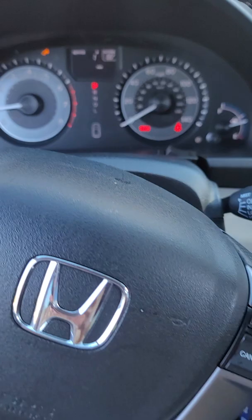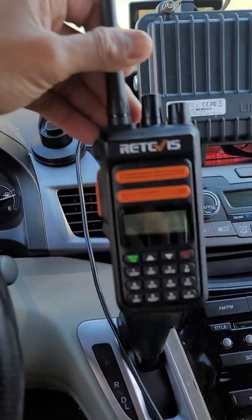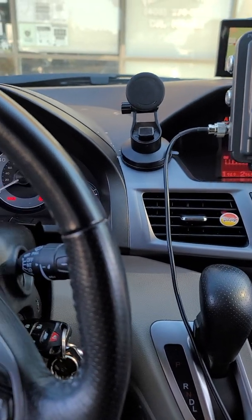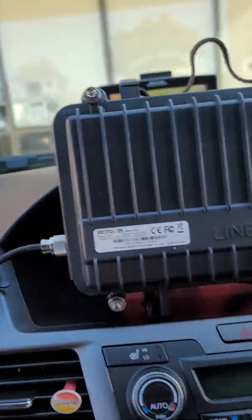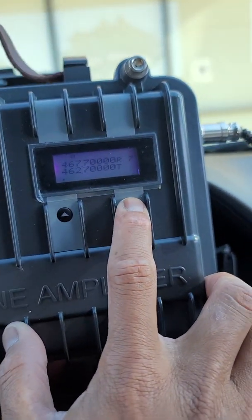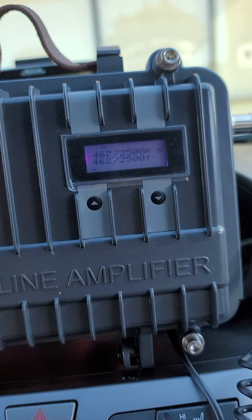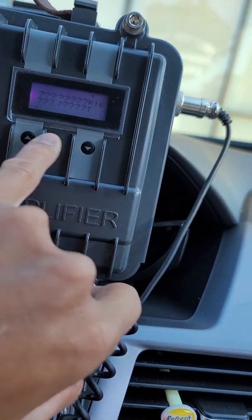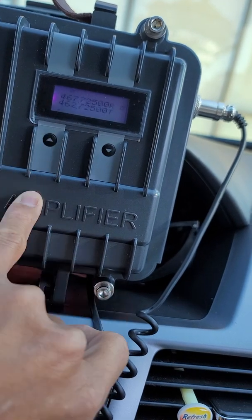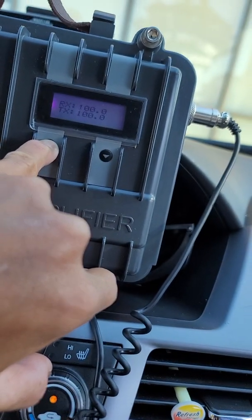I have different kinds of handhelds, but this repeater is good for the Retivis 76P. I already tested it. Before, it was on narrowband — this is easy. If you press this one, you can change the channel and change the frequency. When you put it in, just press that one — 725, that's my repeater frequency. If you want to see the PL tone, you press this one. You can see the PL tone — it's 100. The CTCSS and DCSS is 100.0.